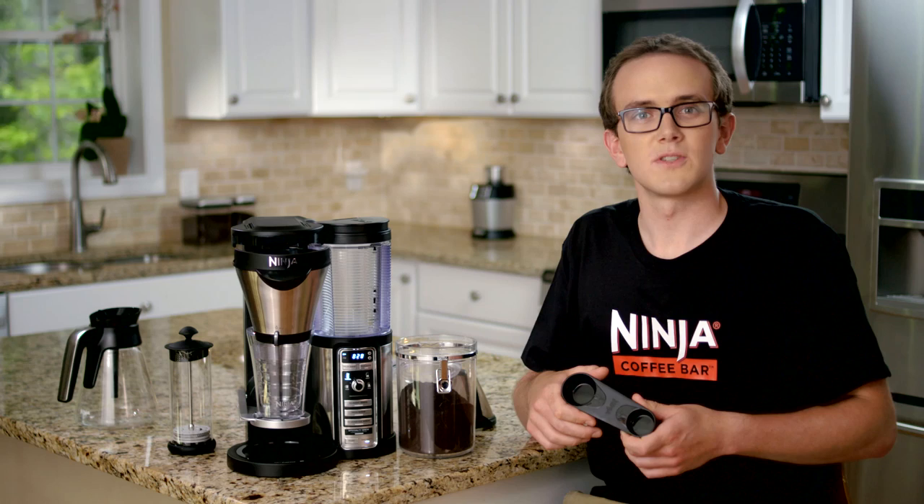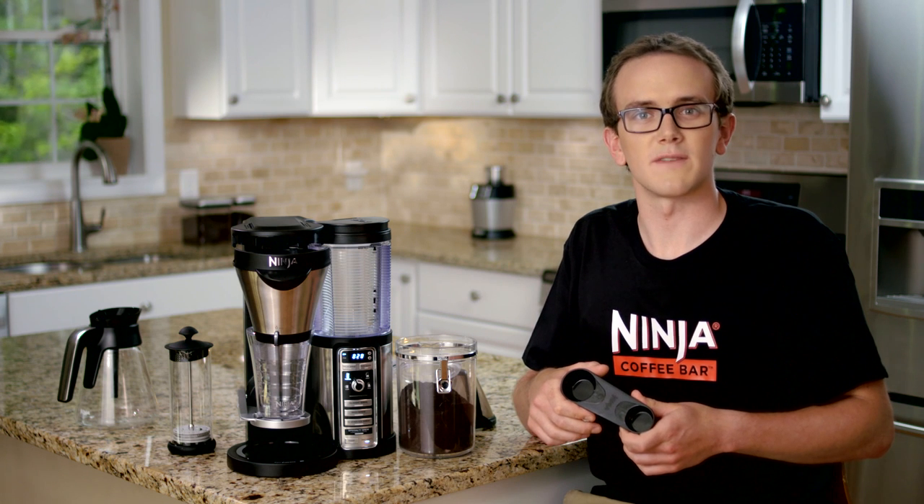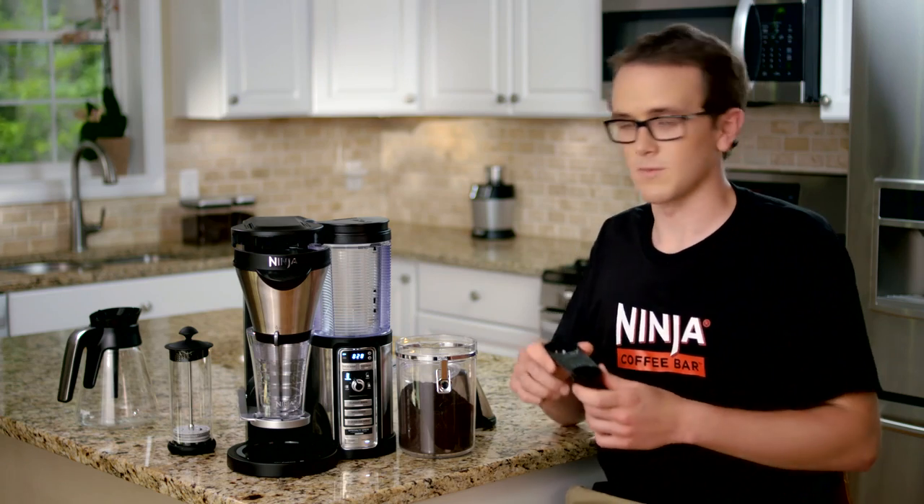Our Auto IQ technology knows to draw just enough water at the right times to extract the flavor out of your coffee in a small concentrated shot. I like my coffee a little stronger, so I'm going to use four scoops.